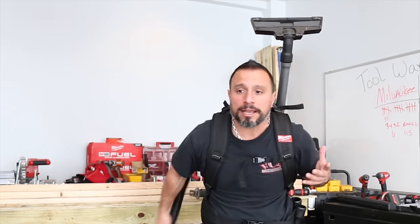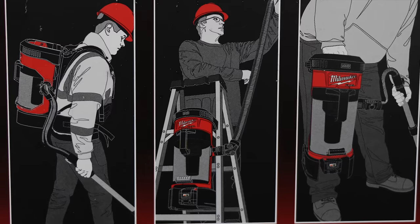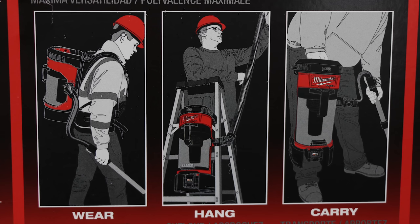Question number one: is the backpack vac ambidextrous? Well, as a backpack vac, the hose connects on the right side, but you could hand it off to the left hand if you needed to do your delicate vacuuming work with your strong hand. People are also forgetting that this vacuum works in two other manners — one as a canister vac, and you could also hang it on a ladder. So yes, it is ambidextrous.